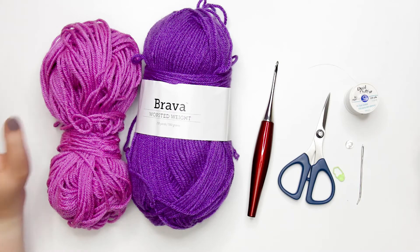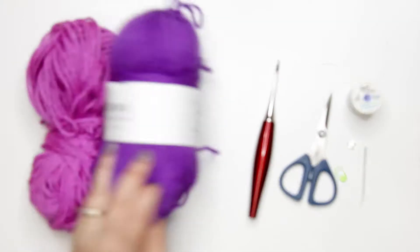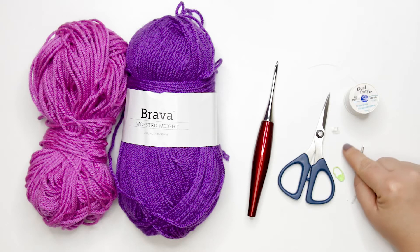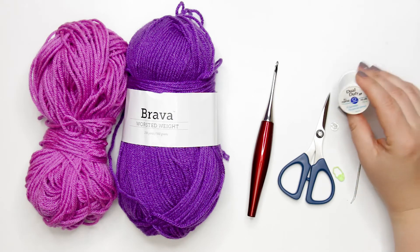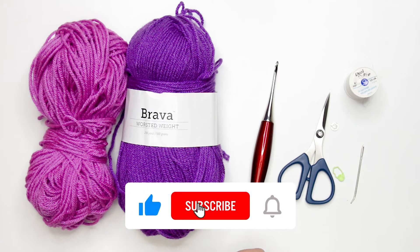To follow along with today's tutorial you're going to need two different colors of worsted weight yarn. I'm using the colors Lady Slipper and Freesia from WeCrochet's Bravo worsted weight line. You'll need a 3.5mm or E crochet hook, a pair of scissors, a stitch marker, a tapestry needle, two 9mm buttons, and a coordinating sewing thread and sewing needle.